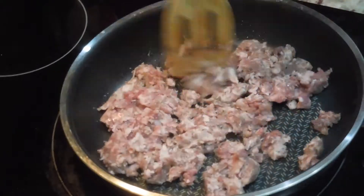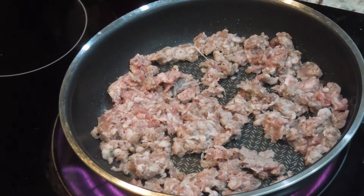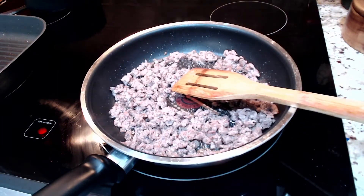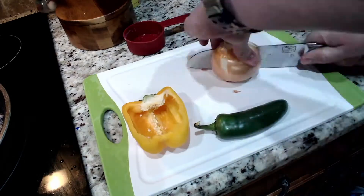In another large skillet or pan — I'd recommend just reusing the one from the bacon — turn the heat to medium-high heat and cook a half pound of breakfast sausage until well done. Do not drain this pan.